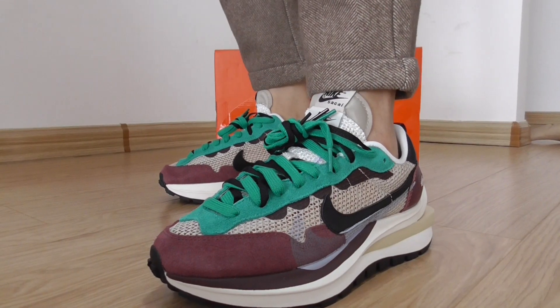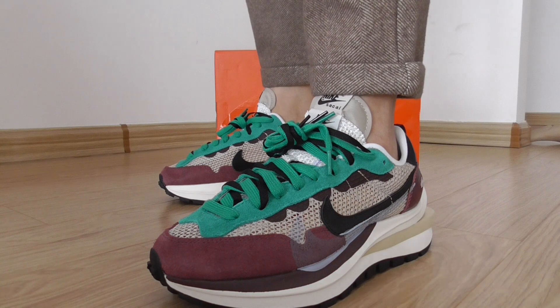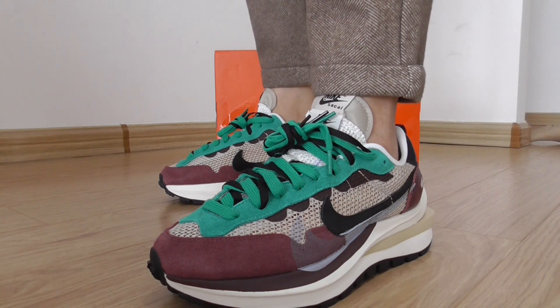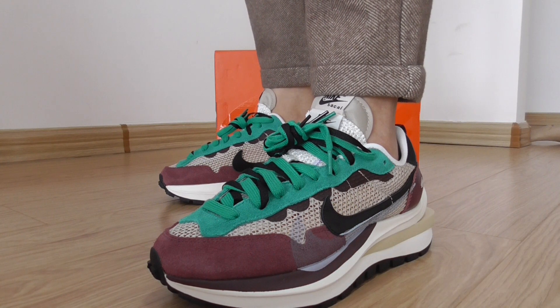Hey, welcome back. This is the shoe review for the Nike Sacai in the purple, green, and purple colorway. Today I'll show a shoe review here.